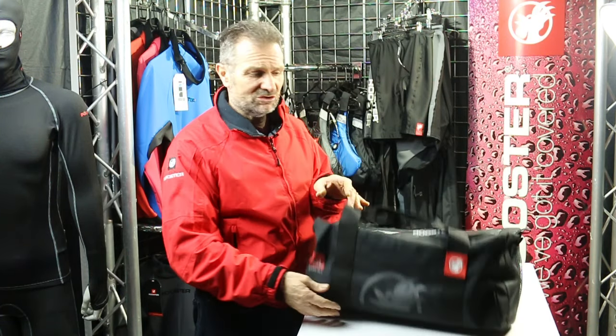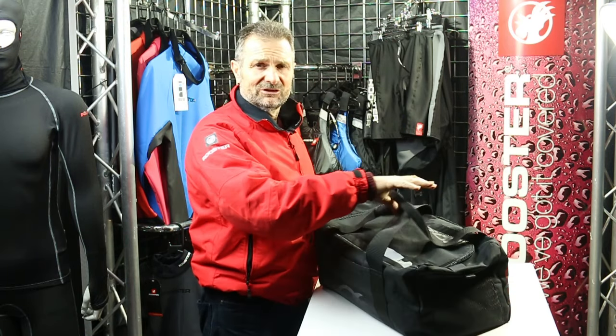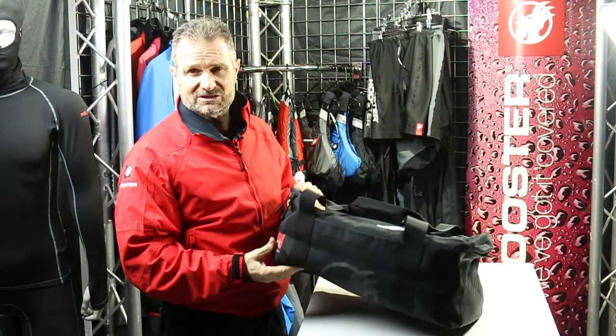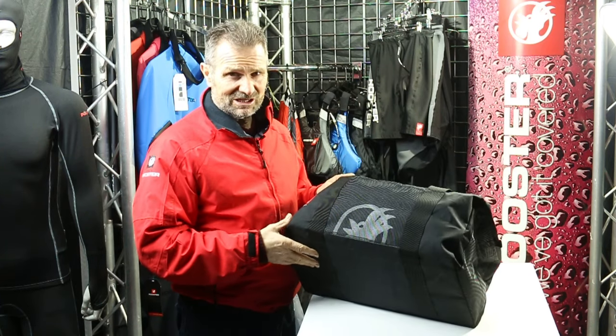I'd like to take you through some of the properties of the new Rooster carry-all. It's a hard act to follow our original carry-all — there are millions of them seen in the dinghy scene around the UK — but we think we've made some significant improvements.